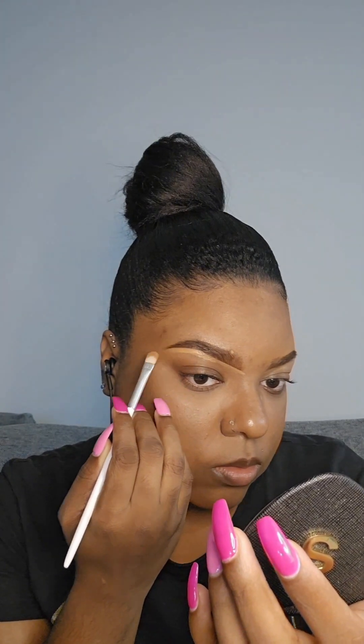Now you want to go in with your concealer to help clean up your brows. I like to use a lighter concealer at the bottom because I also use it as an eyeshadow base. You want to make sure you take your time when doing your brows so you don't mess up any of your hard work. I also like to take some of that concealer and drag it down onto the lid just to make sure I don't have a pile of concealer sitting underneath my brows, and it will also help dry down the product a little bit before going in with my brush or sponge.